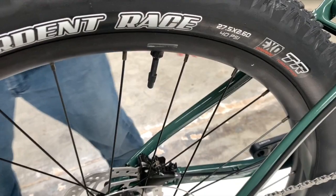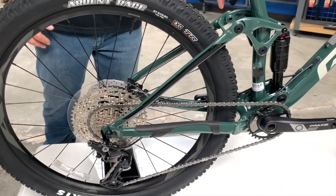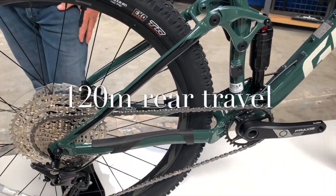This bike retails for $1,550. It's an aluminum frame with 120 millimeter rear travel and 130 millimeter front travel.